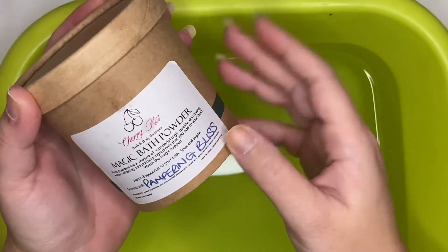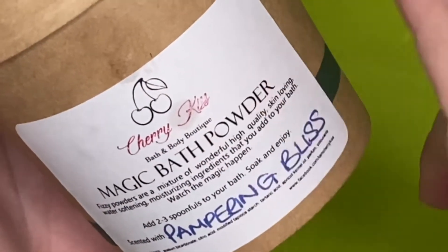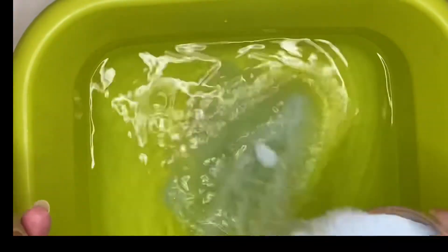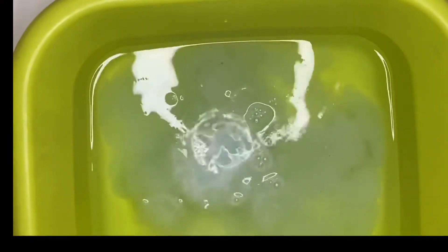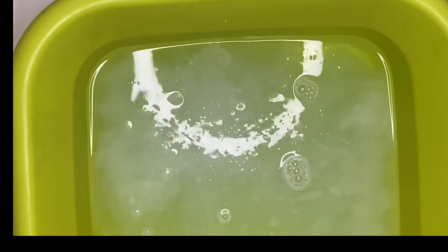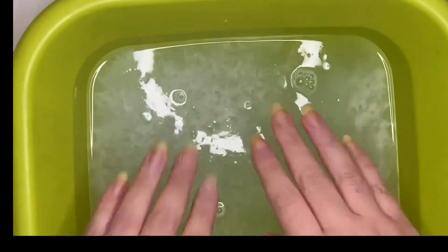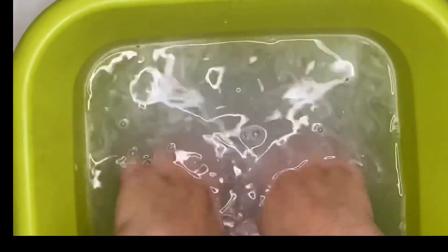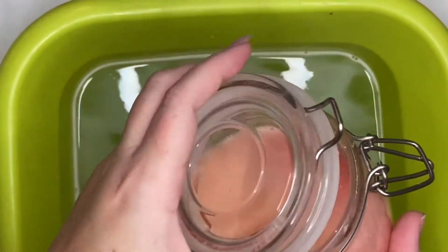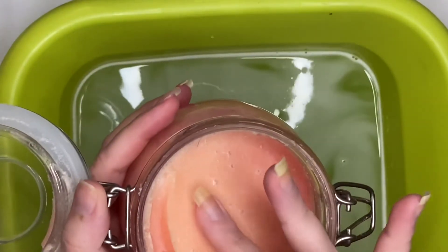For the pampering session, this is a bath powder from a local lady who makes these all natural and handmade — it's called Cherry Kiss. It is a bath powder but I'll use it to soak my hands, because your hands go in the bath too! It's a fizzy one and I love it — it smells gorgeous. I'm going to soak my hands in it just to relax a bit. I did keep them in for longer than you'll see in the video, and I did it in this obnoxiously green little bucket.